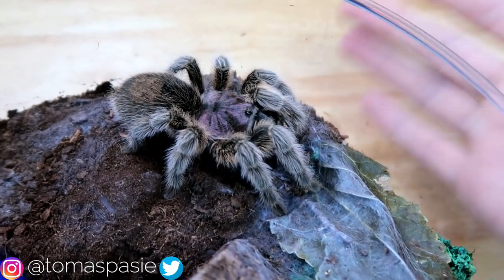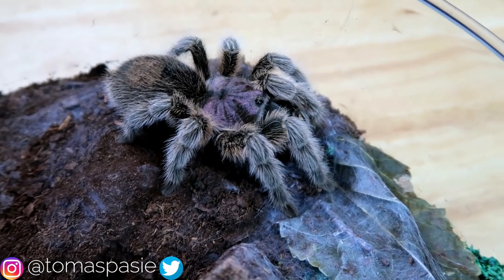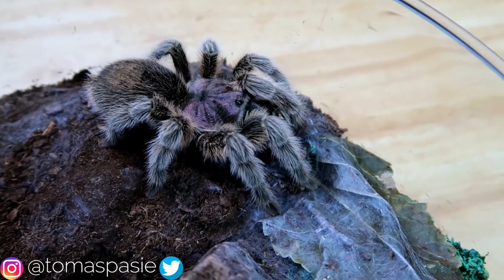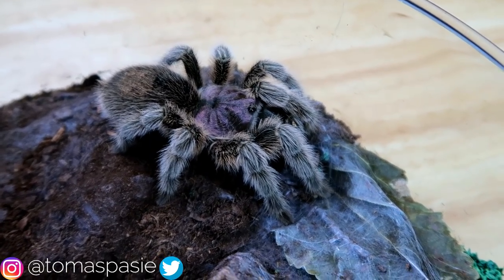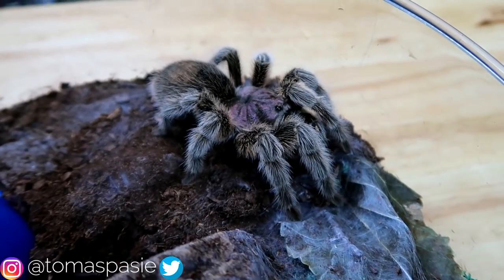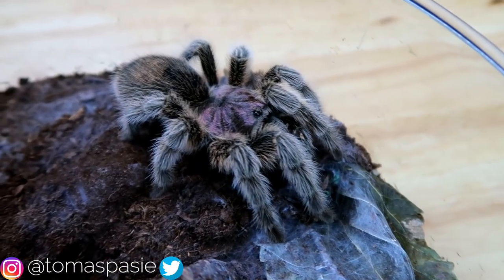Chilean rose-hairs can be moody at times, so that's why some people might not recommend them as first-time tarantulas, but since I don't handle my tarantulas that's not a problem. If you don't handle tarantulas you can keep any tarantula and not worry too much about their temperament. You're also going to want to get a tarantula that doesn't have a potent venom — the Chilean rose-hair does not have a potent venom.